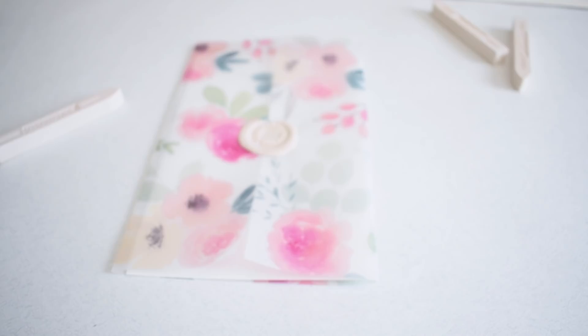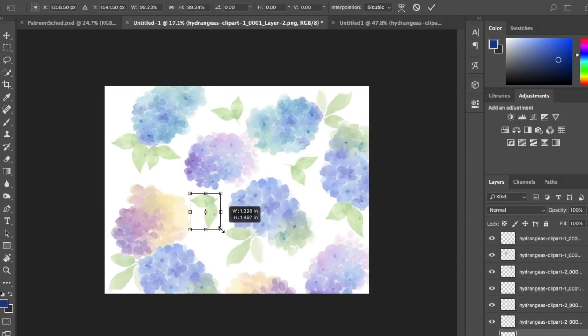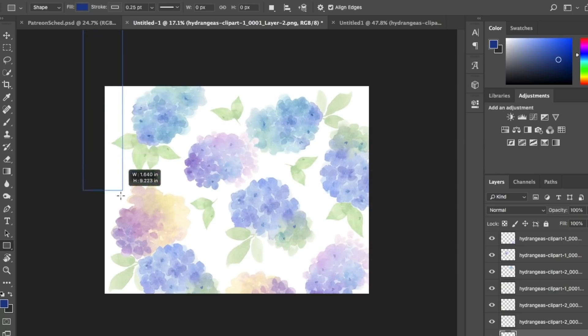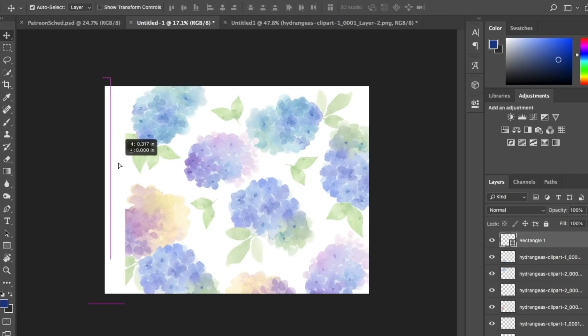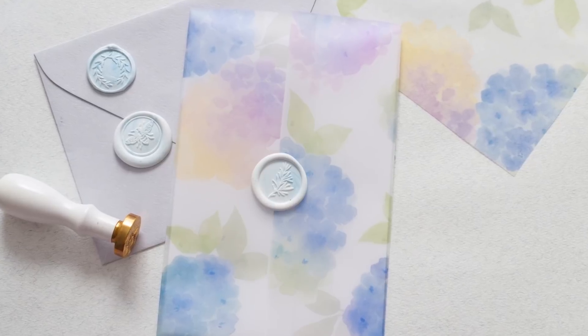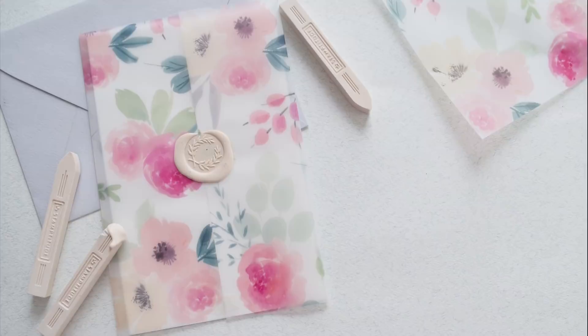To end the video, a couple of tips I thought of while working on the hydrangea print vellum for my sister's wedding. First, work in landscape mode — it just makes more sense. Second, create a simple white rectangle to block off one side of the design, giving you a blank area to overlap the sleeve slightly without overlapping the design. That overlap is important so that when you add the wax seal, it doesn't get onto the invite below.